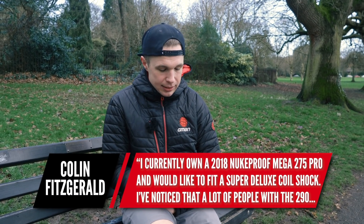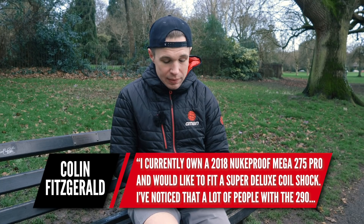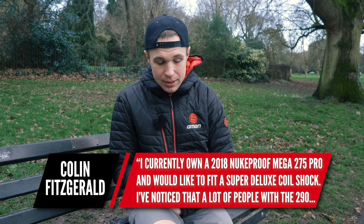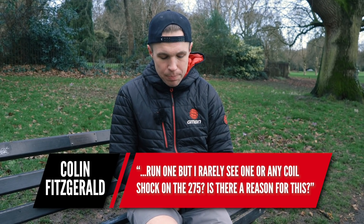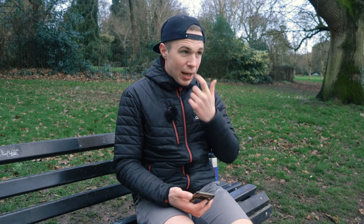Nukeproof Mega shock question number two, from Colin Fitzgerald. They ask: I currently own a 2018 Nukeproof Mega 275 Pro and I would like to fit a Super Deluxe coil shock. I've noticed a lot of people with the 290 run one, but I rarely see any coil shocks on the 275 — is there a reason for this? Well, that coil shock in terms of factory spec comes on the beautiful 290 Works — the raw one — which does look pretty cool.